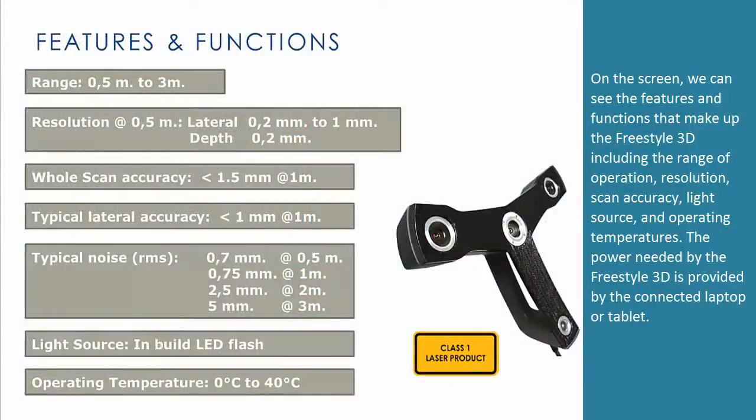On the screen, we can see the features and functions that make up the Freestyle 3D, including the range of operation, resolution, scan accuracy, light source, and operating temperatures. The power needed by the Freestyle 3D is provided by the connected laptop or tablet.